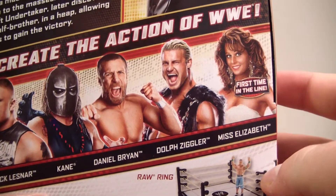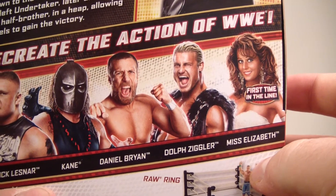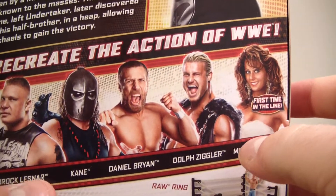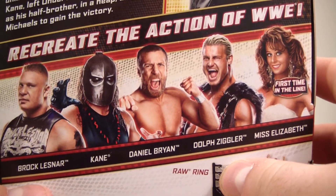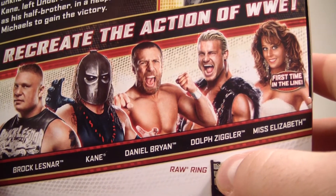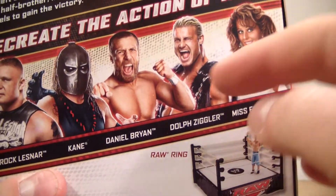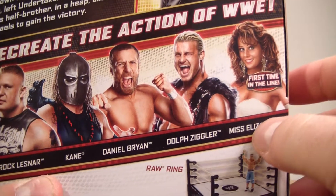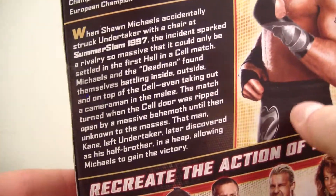I would probably say the only other one I'd really want on this line is Miss Elizabeth. I'm more of an old-school wrestling fan than what's going on right now — I'm not a big fan of it. I'd say the only guy I think is worth watching is probably Dolph Ziggler, just because I think he's a decent worker.